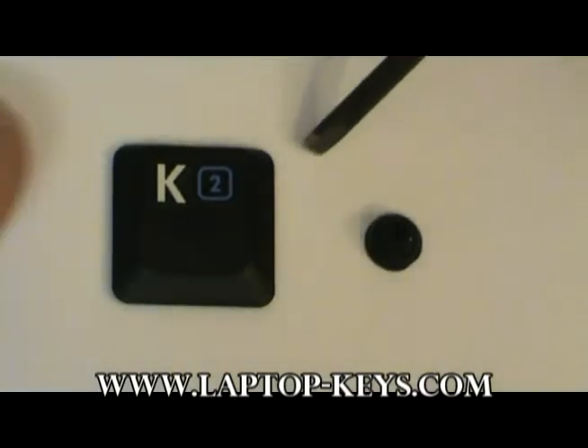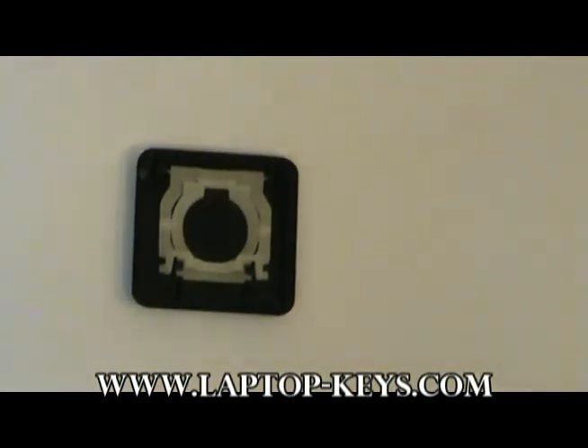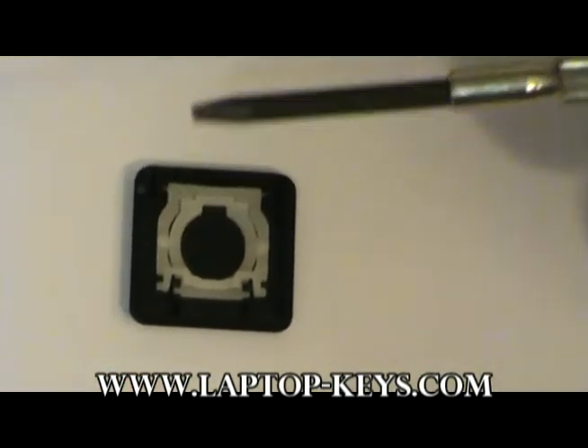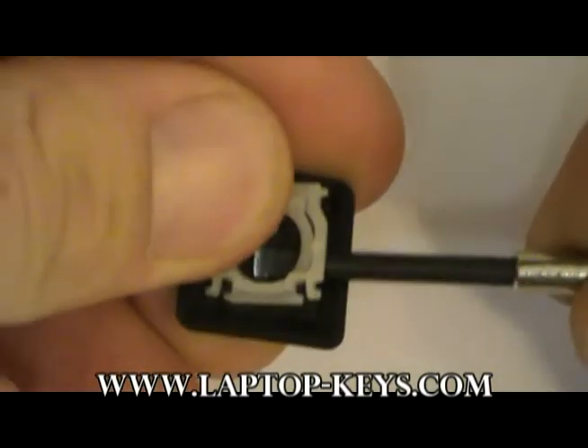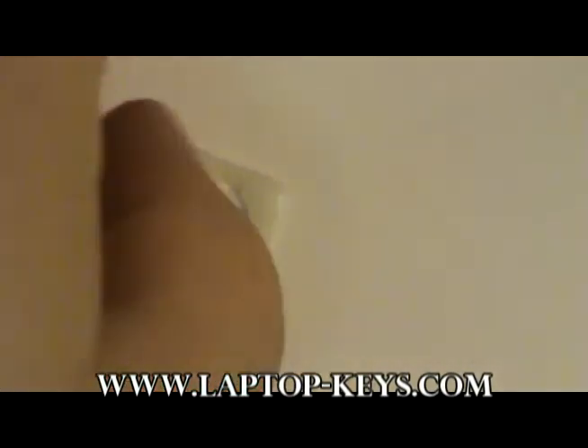What you'll need to do is flip the key over to reveal the plastic parts underneath. Then get a small tool such as a precision screwdriver and gently disconnect the clip from the back of the key, getting between the clip and the key cap to remove the parts.